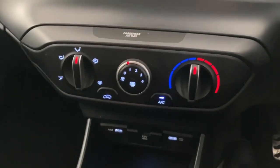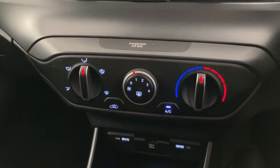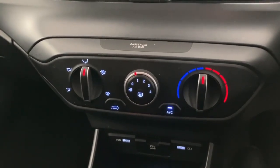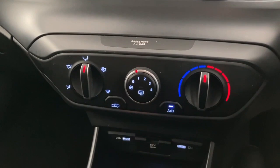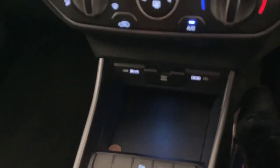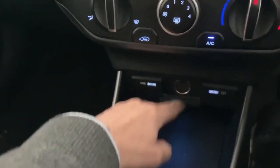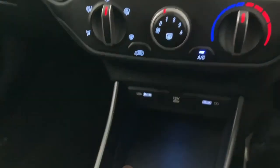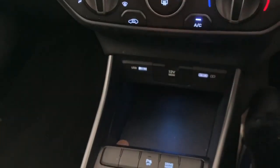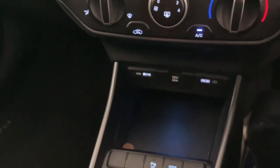Just below the screen: nice and straightforward ventilation controls — air direction on the left, fan speed in the middle, and heater control on the right. The car comes with air conditioning too. Below that are two USB ports, one on either side, and a 12-volt socket conveniently placed in the middle with a cover cap. There's also some nice interior lighting that illuminates blue.